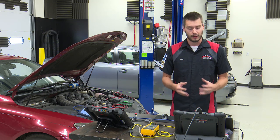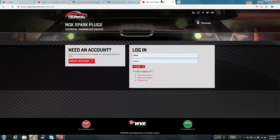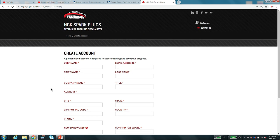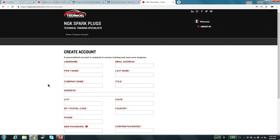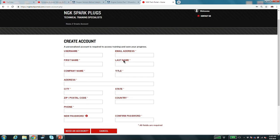Before we get into looking at these vehicles, I wanted to show you something we've been working on — our training portal. Head out to NGKTechPortal.com. Currently what's on there is entry-level technician training, not high-end master tech type content. It's basic entry-level stuff. If you create a free account, your email goes onto a list we use to send training announcements — like the email that went out this morning about this class.